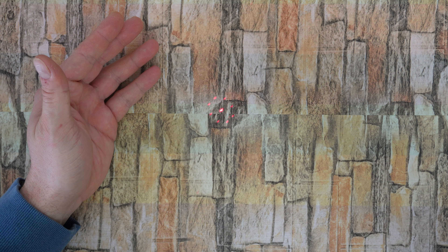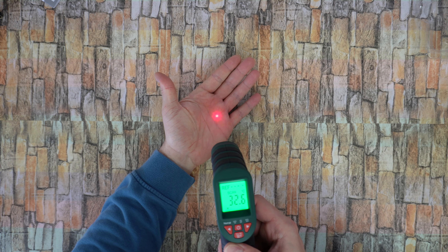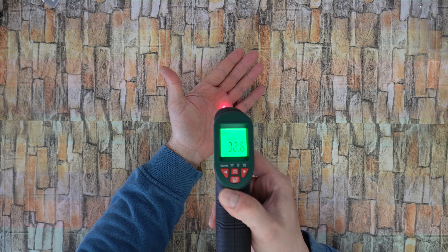Here you can see the 8-point laser ring in action. Press the button and instantly you can see the measurement.